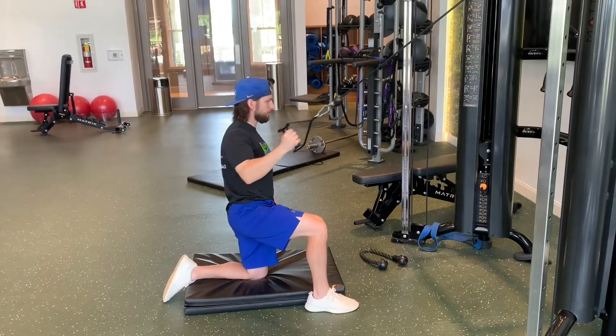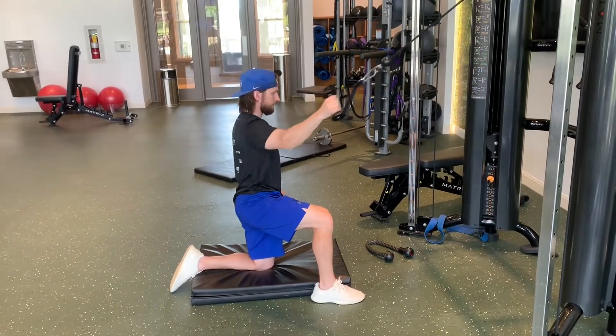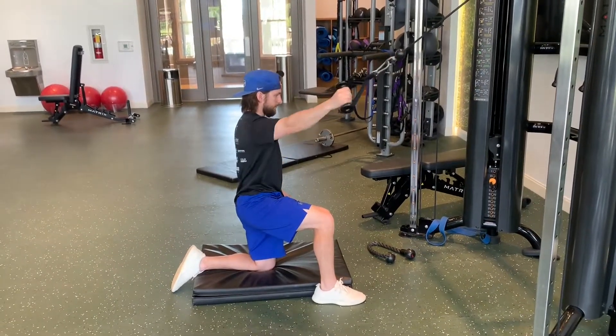This exercise can be a great rehab movement for shoulder injuries, as well as a beneficial exercise for those who struggle with poor upper body posture and shoulder mechanics.